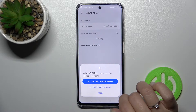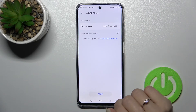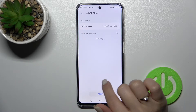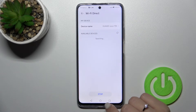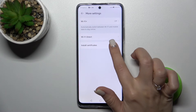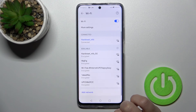You can also see the Wi-Fi Direct option here, and you can change your device name if you want. Unfortunately that feature doesn't seem to be working right now. You can also change the certificates here if you want.